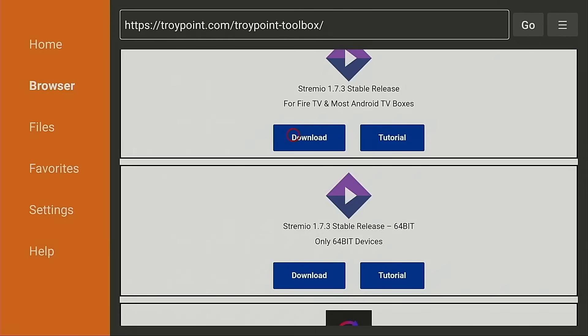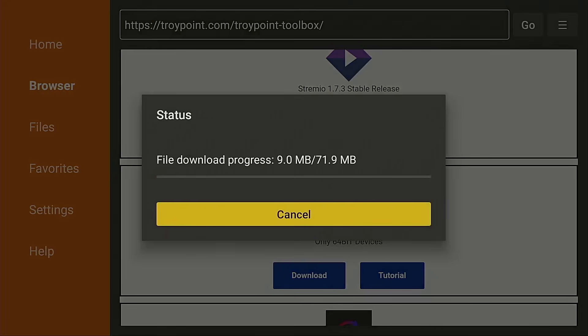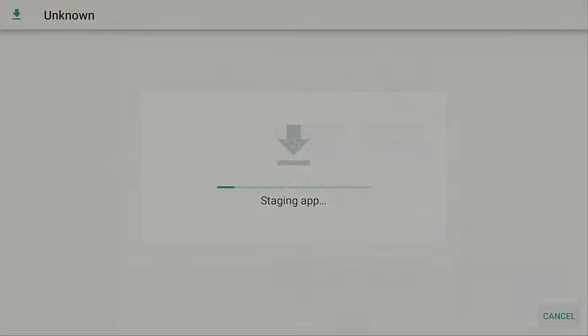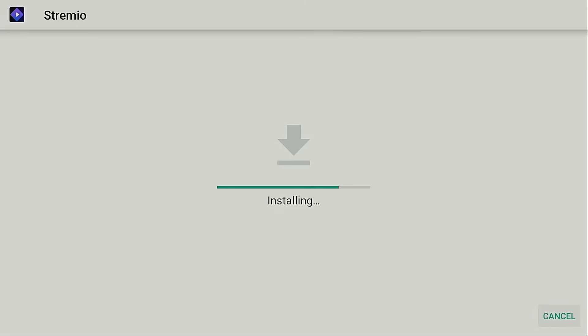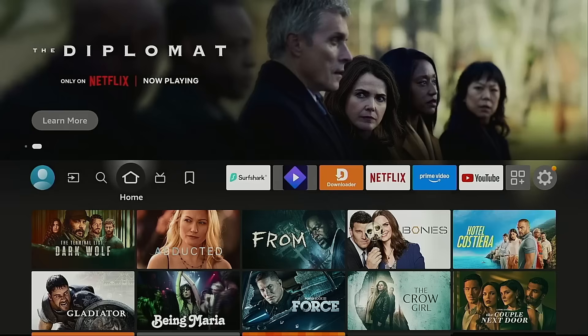This video will show you how to update Stremio on an Amazon Fire TV Cube or Fire Stick and Android TV Google TV devices. You must first install the free Downloader app and configure it properly — I provide a link below this video for a tutorial on that. Now I'm going to start on my Fire TV Cube, and after that I will switch over to my On 4K Pro Android TV box.